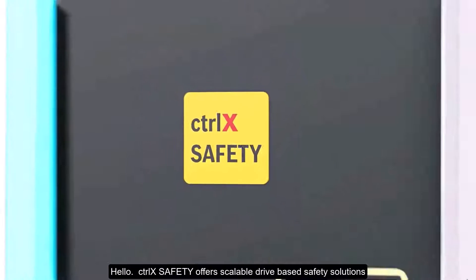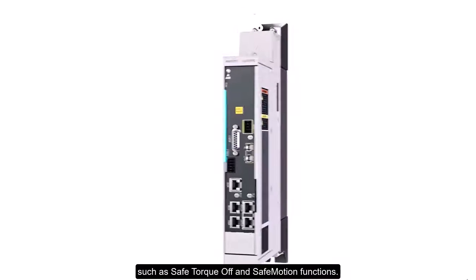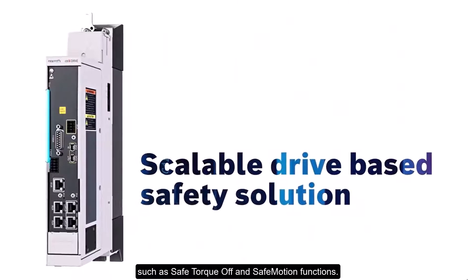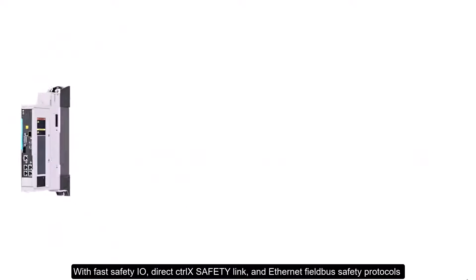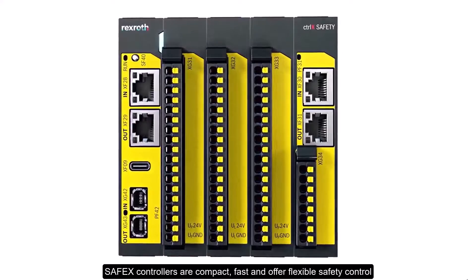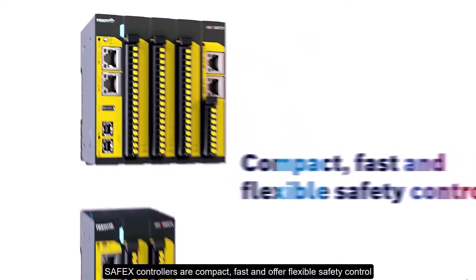ControlX Safety offers scalable drive-based safety solutions such as safe torque off and safe motion functions, with fast safety I/O, direct ControlX Safety Link, and Ethernet fieldbus safety protocols. SafeX controllers are compact, fast, and offer flexible safety control.